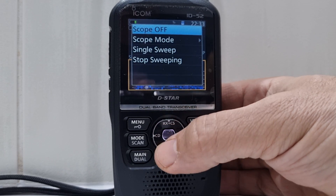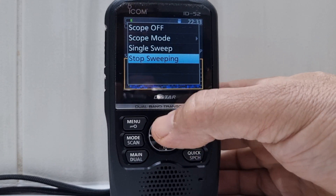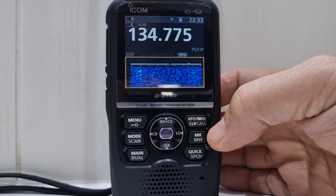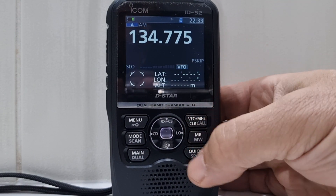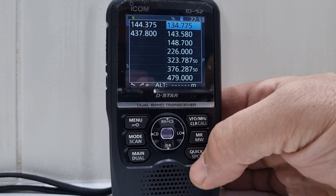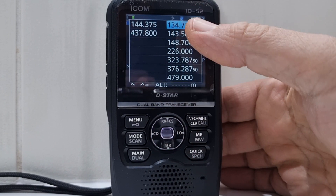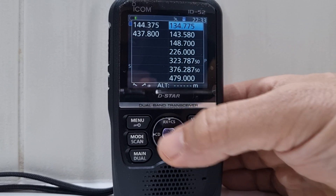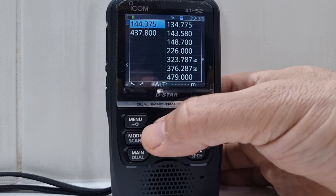We're in scope mode, so let's go back. Come out of scope by just hitting BFO a couple of times, then go Quick and then look at Bands — so you can select different bands there. I've selected the lowest one here, and go back with the VFO button.